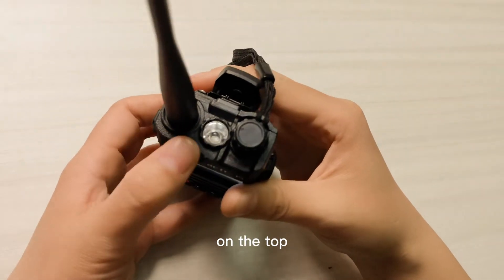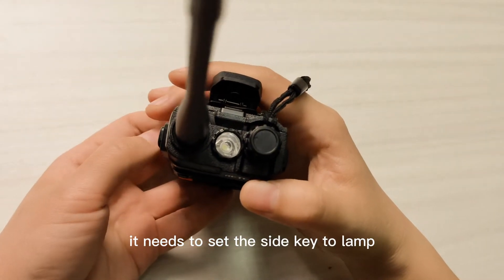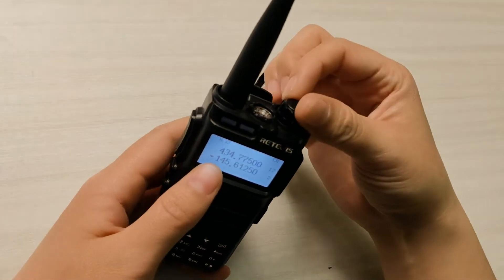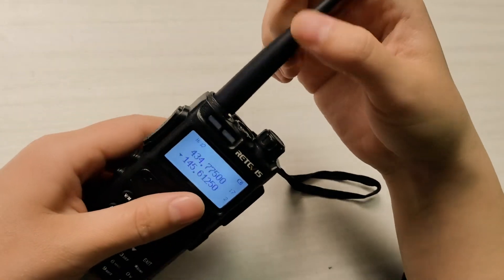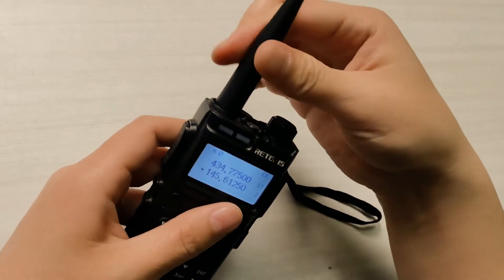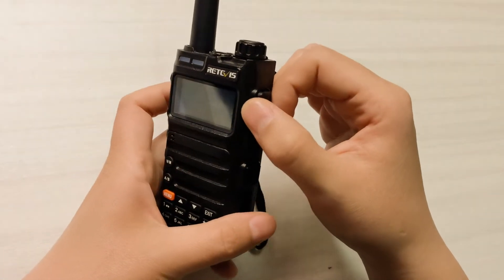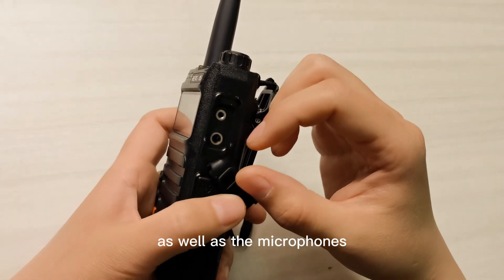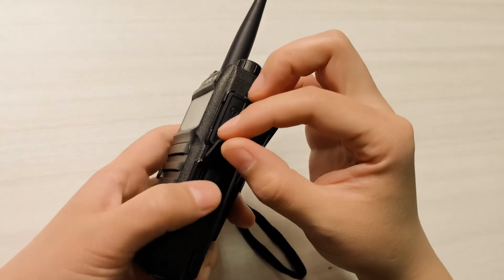On the top it has a flashlight — you need to set the key to flash to lamp. This is the removable antenna. The volume and power knob is on the right side. It comes with a coiled-style 2-pin plug for the programming cable, as well as the microphone. It also comes with a USB Type-C charging plug.